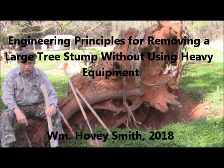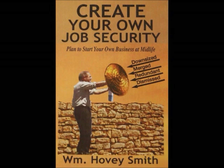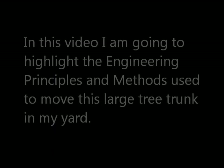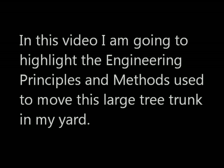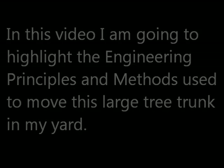Engineering Principles for Removing a Large Tree Stump Without Using Heavy Equipment. I'm the author of Backyard Deer Hunting and also a new book, Create Your Own Job Security. In Backyard Deer Hunting, I talk about survival in the sense of taking game and putting it on your family's dinner table. In this video, I'm going to highlight the engineering principles and methods used to move this large tree trunk in my yard.